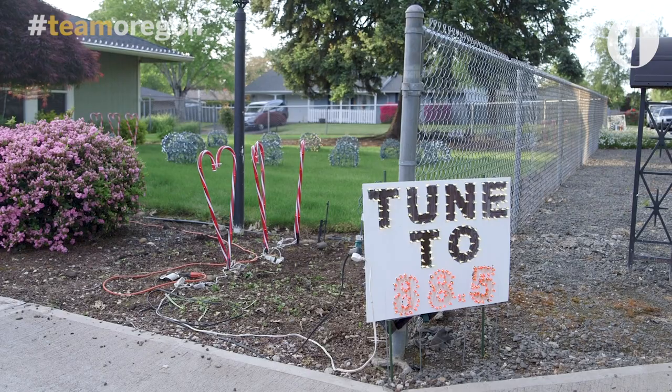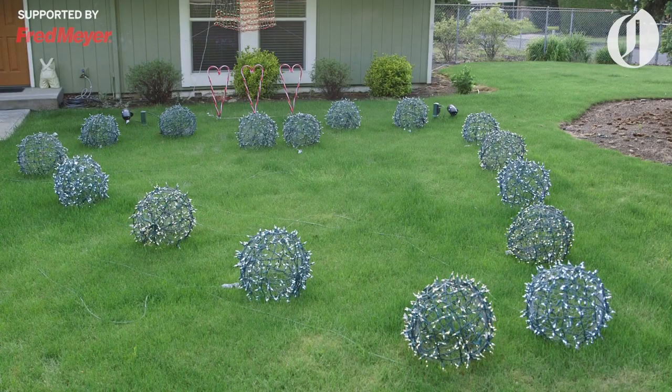I have music playing through an FM transmitter, and my signs tell the people that are driving by what station they can tune to in order to hear the music.